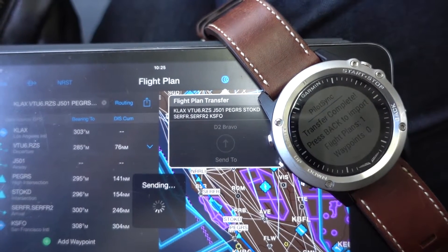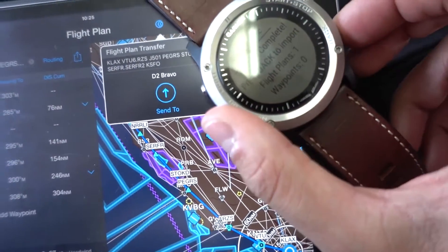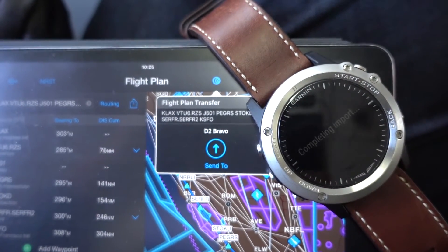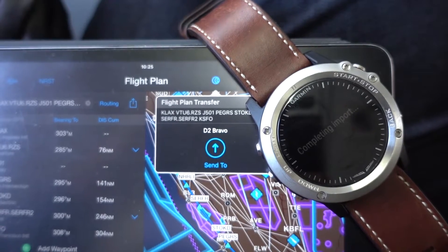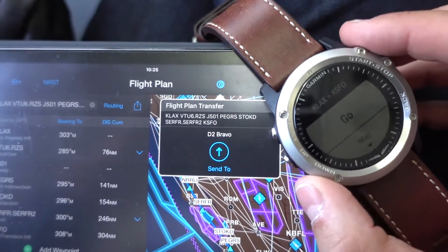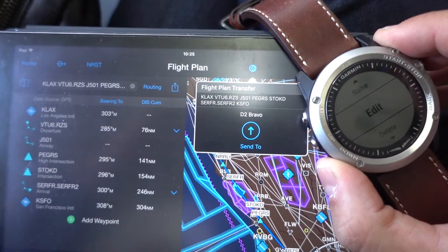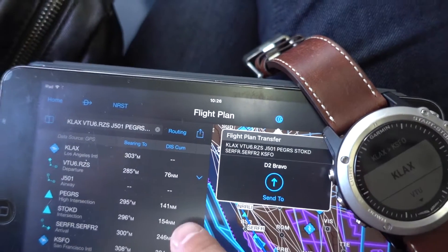This is what's going on right now, and you can see on the watch and on the iPad that the flight plan has been successfully transmitted. The watch is now importing that flight plan into its flight plan list. Here we see it from Los Angeles to San Francisco, and I'm going to review the points to make sure that everything is correct.